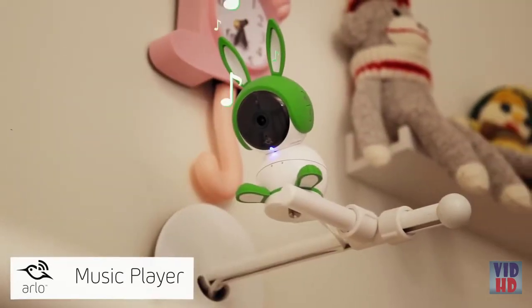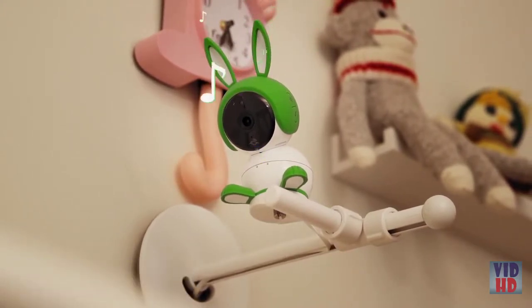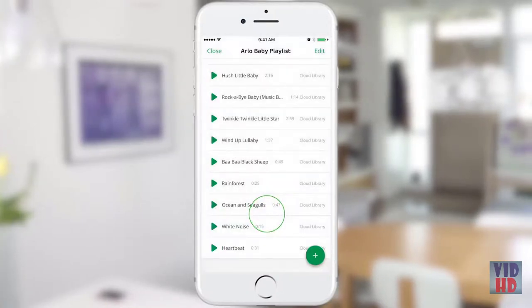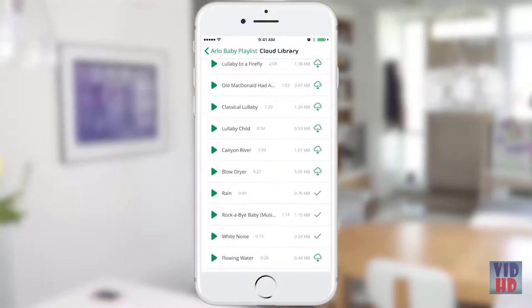Arlo Baby has a great built-in speaker that can play lullabies, white noises, and nature sounds to help put your baby to sleep. There are 10 soothing lullabies and various sounds on your playlist. You can add other songs by tapping on the plus icon, which takes you to the Arlo Cloud Library. You can remove, reorder, and rename your files. There is limited memory space on your camera, so you may need to remove some existing files in order to add new ones.